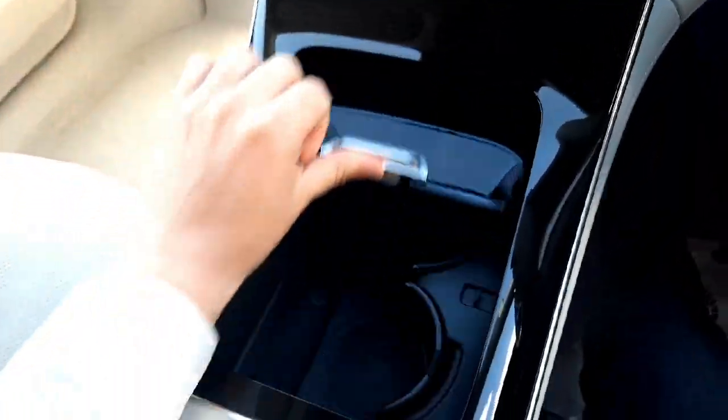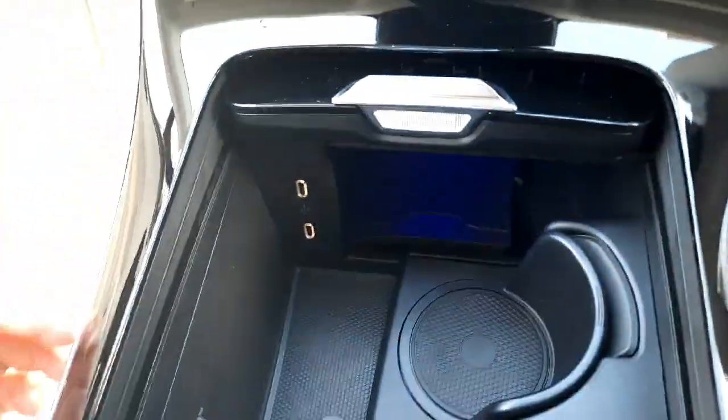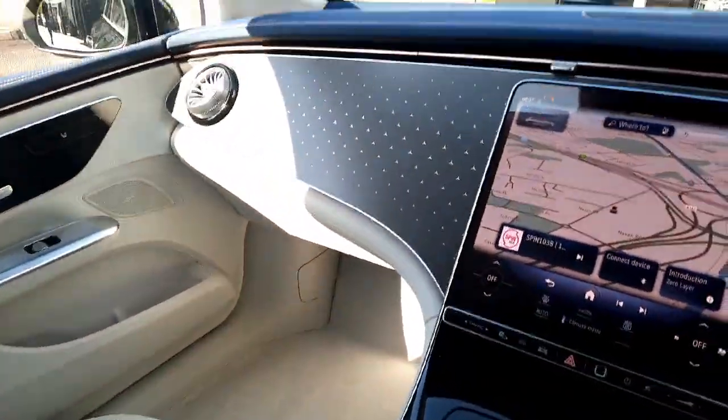On to the centre console, you'll also see we have wireless phone charging, USB-C ports, cup holders, and some storage space. As I mentioned, this car is ready for immediate delivery.